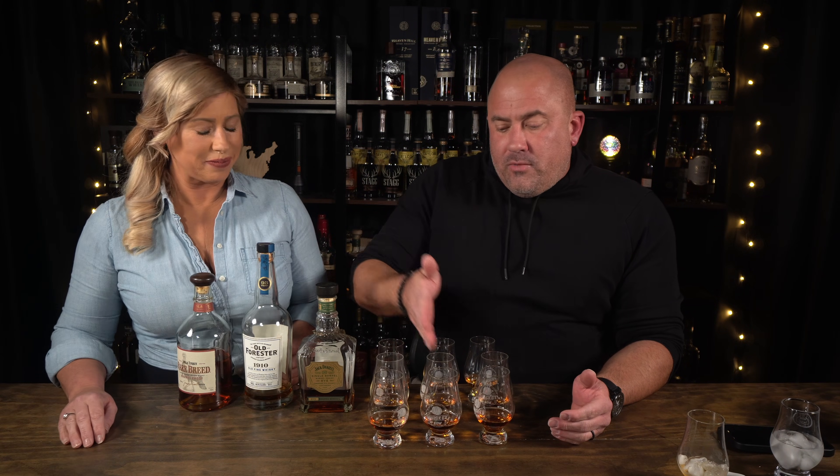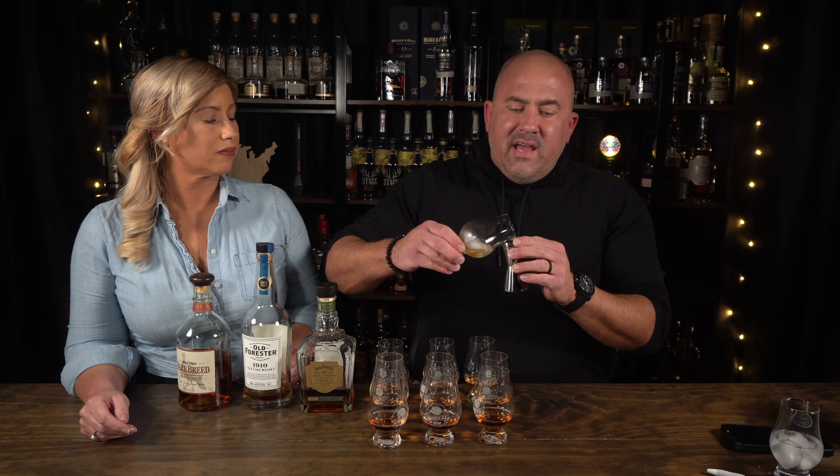These middle ones were all prepared over ice. I took a glen, filled it with ice, used a measuring jigger, put one ounce into the ice, swirled it around for five seconds, drained it back into the jigger up to one ounce, and then poured it in. All three got the same treatment — five seconds, back in the jigger, into the glass.